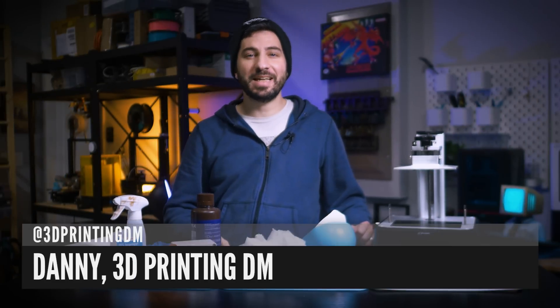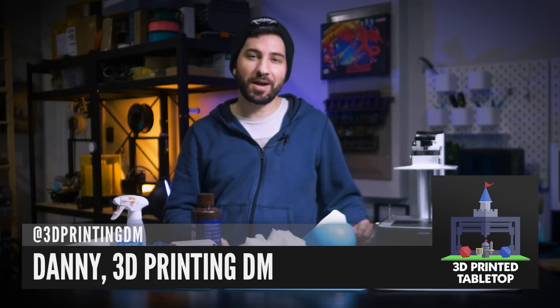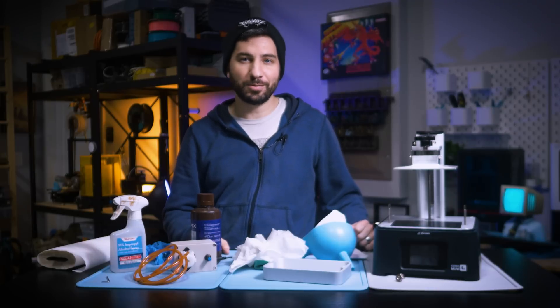Hi there, I'm Danny the 3D Printing DM, and welcome to 3D Printed Tabletop — a channel where we cover all things 3D printing for your tabletop games.